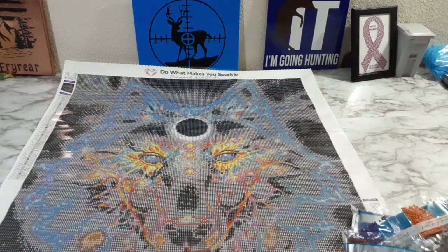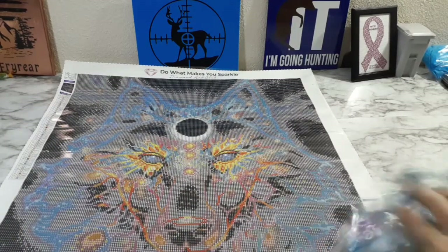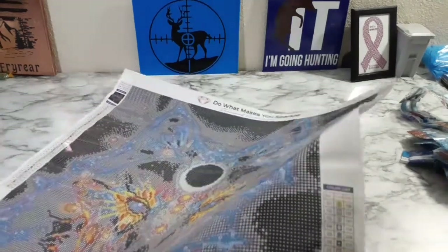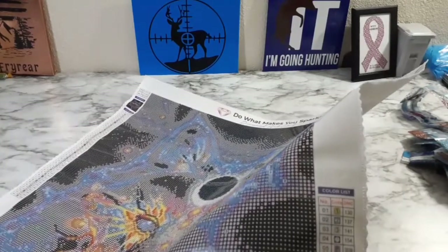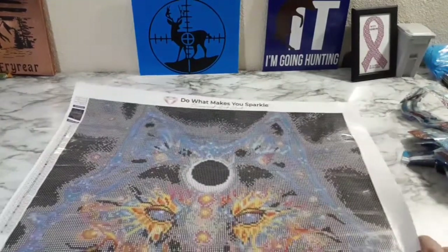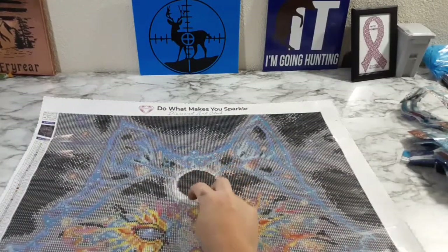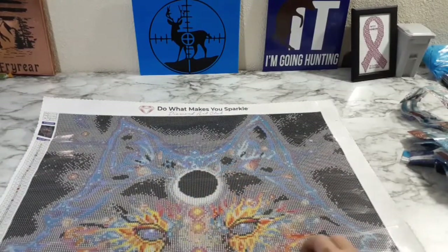Wonder where the ABs go. Let's find out. AB is number 1, 2, and 3. Number 3 goes around there in the eyeball — in the eyeball!